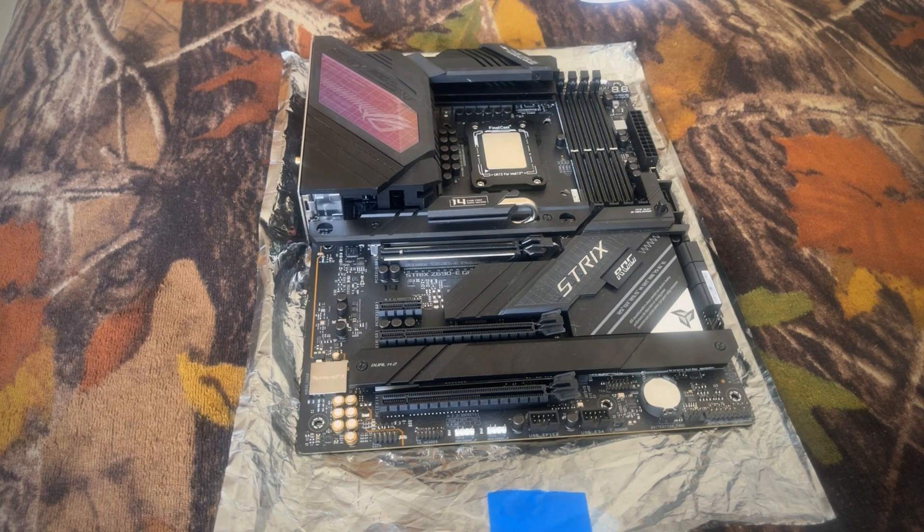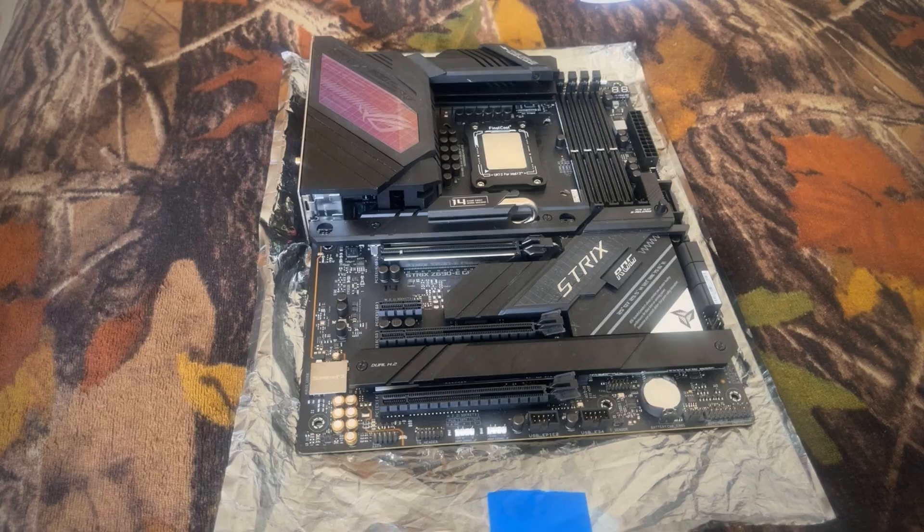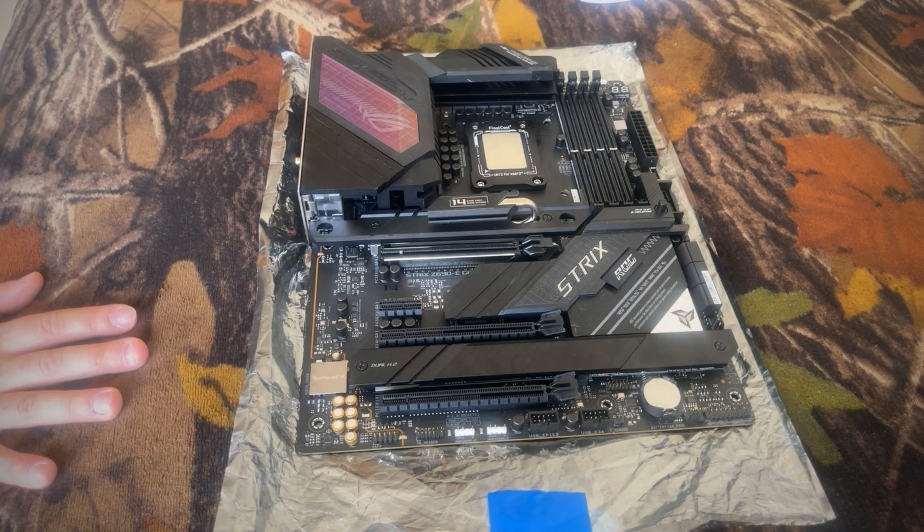It being a Z690, an LGA 1700 motherboard, this obviously supports Intel 12th, 13th, and 14th generation. Depending on how Intel approaches 15th gen — and I am only speculating here — this might even have expandability for 15th gen as well.